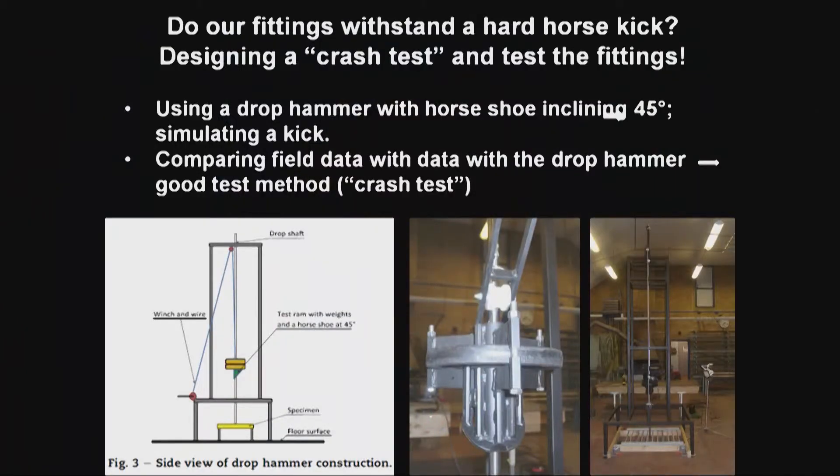The next question was: do our fittings resist a hard horse kick? We tried to design a crash test using a simple device — a drop hammer — with a horseshoe inclined at 45 degrees as the falling body. We then compared the field data we had with the drop hammer results. To make a long story short, it's a good test method as a crash test, and the authorities and manufacturers are agreeing.